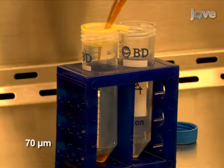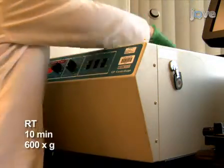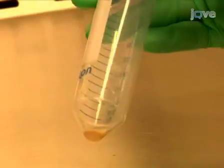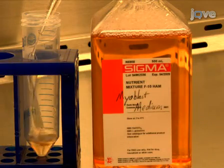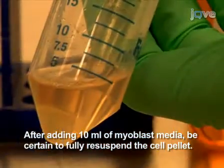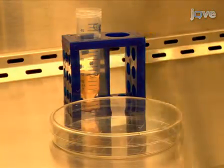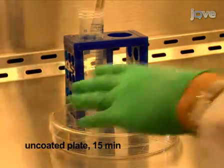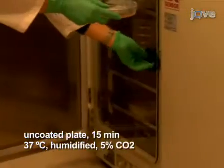Once the muscle is liquefied, pass the solution through a 70 micron cell strainer. Then centrifuge the filtered cells at room temperature for 10 minutes at 600 g. With a Pasteur pipette and suction, aspirate as much of the liquid as possible and re-suspend the pellet with 10 milliliters of warm myoblast medium. Pre-plate the cells on an uncoated 150 mm tissue culture plate for 15 minutes to help remove any fibroblasts, as they attach faster than myoblasts. Place the plate in a humidified incubator set at 37 degrees Celsius with 5% carbon dioxide.